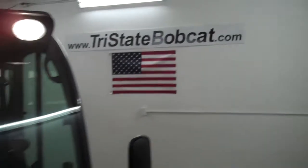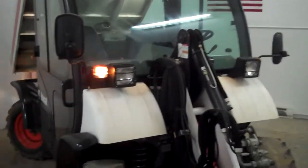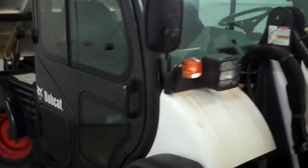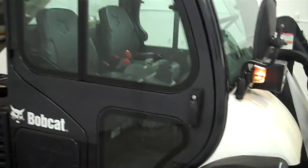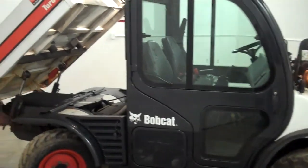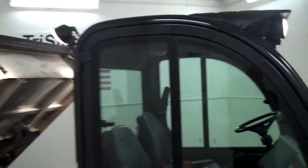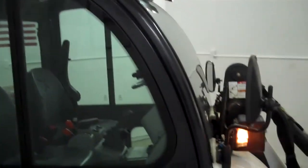Jeff at Tri-State Bobcat, Hudson, Wisconsin. Here we have a 2008 Bobcat Toolcat. Interesting machine if you're not familiar with them. If you are, you know all the features and how they're used every day in either your business or your home.